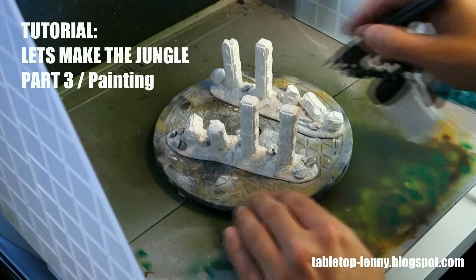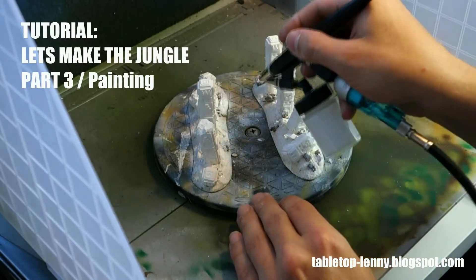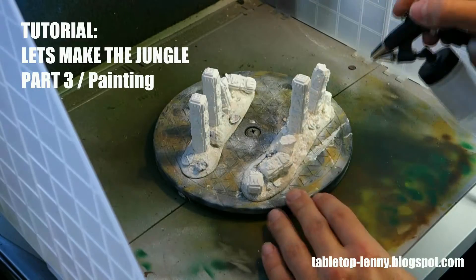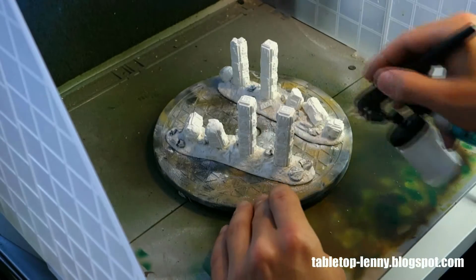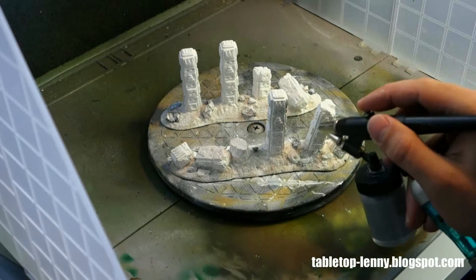Hello and welcome to part 3 of the let's make the jungle terrain tutorial. As you can see, it is about painting and I decided to use my airbrush for the paint job. It is a really fast way and you won't use as much color as you will when you make it with a normal brush.